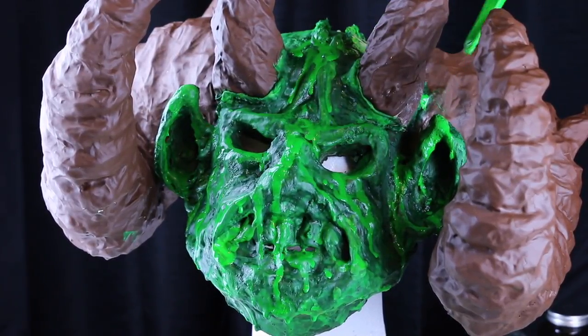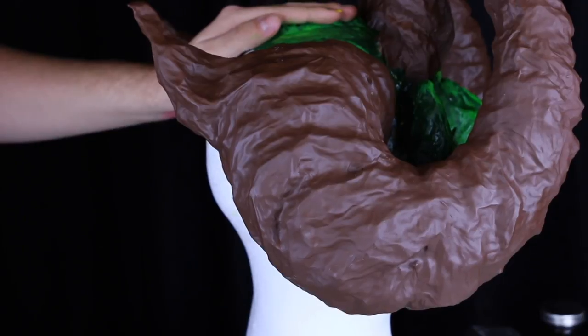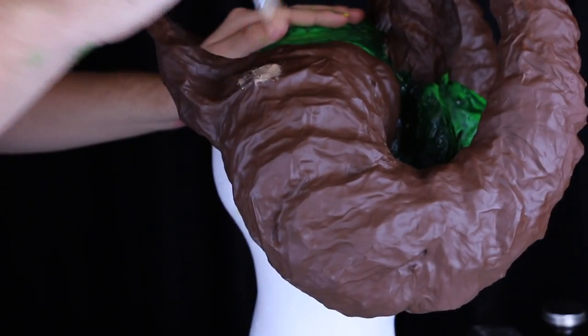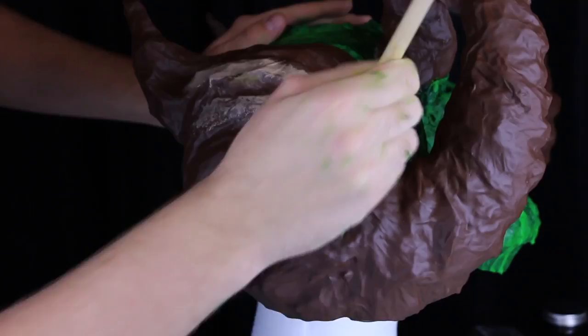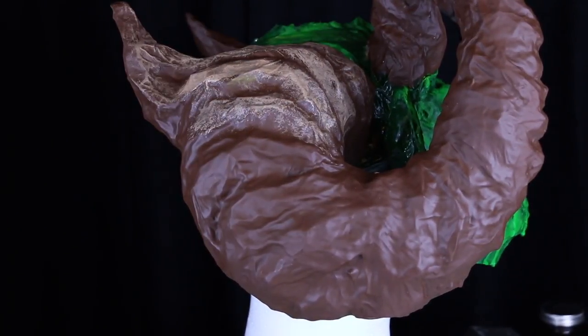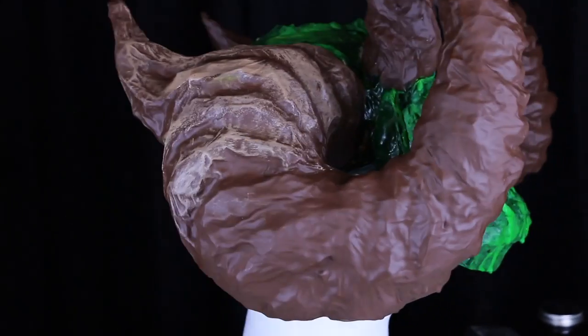Go ahead and add this all over the entire thing until you are pleased with how it looks. Once you are done with this, go ahead and let all that dry real good and we're going to move on to the horns. Now just like we did with that green paint on all the high areas of the face, go ahead and add a beige to all the ridges of the horns. This will make them stick out and make the horns look far less flat, and really make sure that you can get all those rings visible.